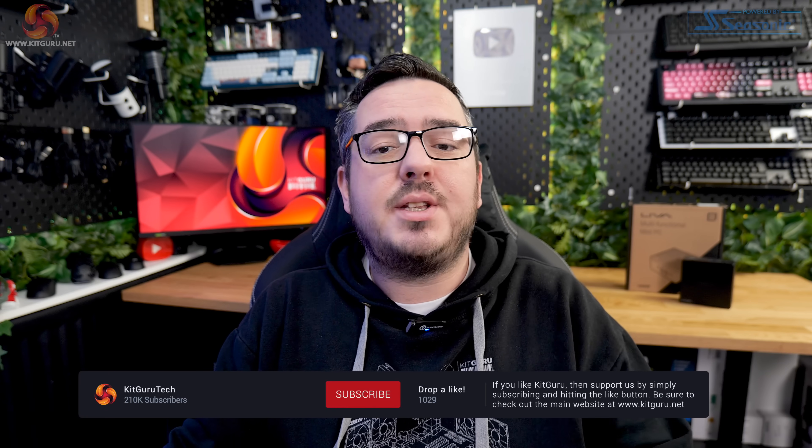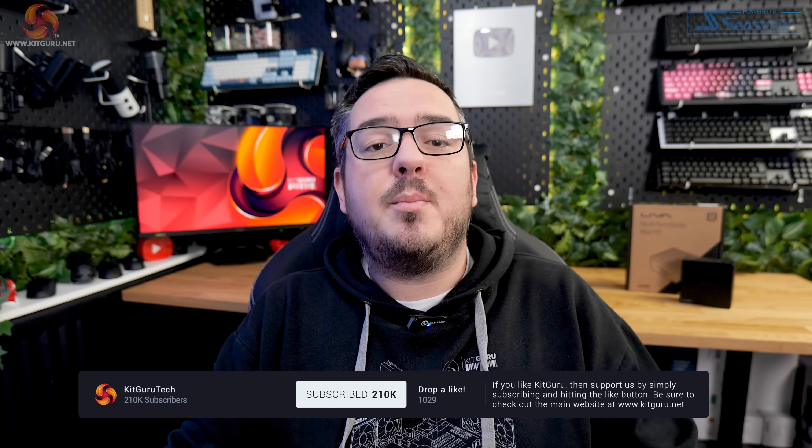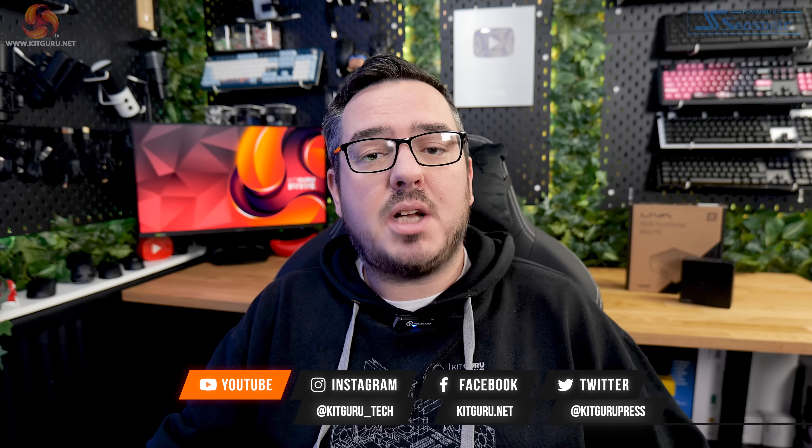Anyway guys, that's the end of the video. I hope you enjoyed it. Please leave a like down below if you did, and don't forget to subscribe to Kit Guru to keep up with the latest PC gaming news and reviews. Down in the description you'll find links to our Discord server, our Patreon page, and our website. Anyway guys, I've been Matt. That's been the Z7 Plus Mini PC from ECS. I'll speak to you in the next one. Look after yourselves. See you later.